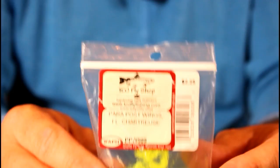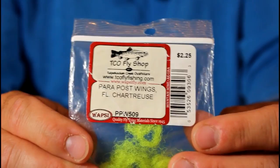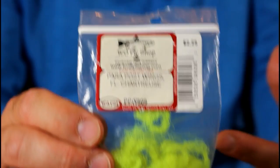Let's create this parasol post. I'm first going to start with some parachute post material. I'm going to be using the color fluorescent chartreuse in this video, though I also really like to use fluorescent pink, a dun gray, and my favorite is probably white — just because it blends in so well in the water and it doesn't appear to be too obtuse to those trout.